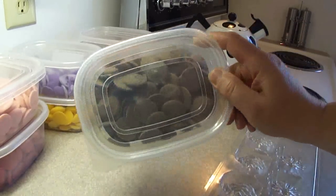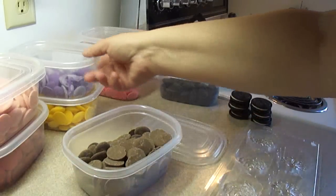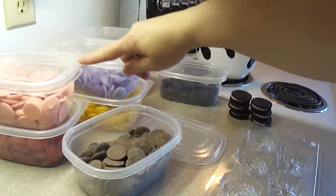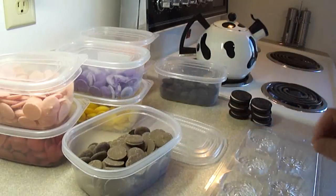These are candy melts. They're little candy wafers that are meltable and they come in all sorts of different colors. The colors pretty much all taste the same — the colored ones taste like white chocolate, and the chocolate-colored ones have a mild chocolate flavor to them.